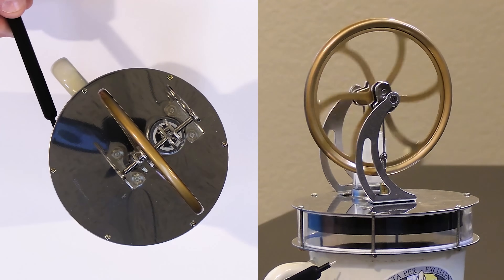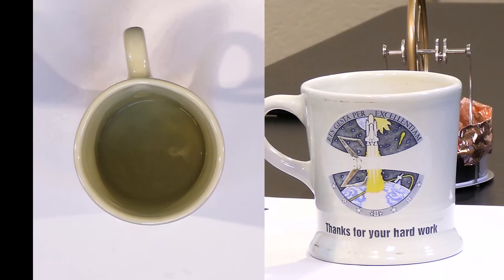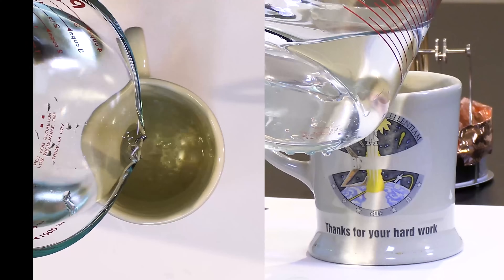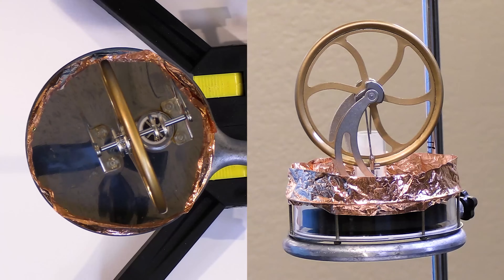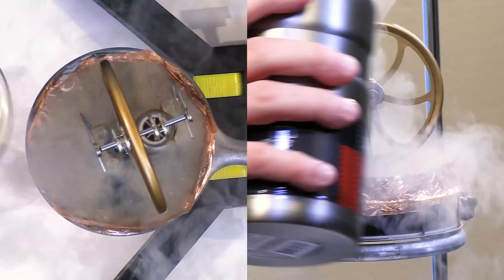Today we're going to learn about heat engines, and we're going to do it by experimenting with different heat sources on a Stirling engine. In order to get more power out, we need to make the hot reservoir hotter and the cold reservoir as cold as we can get it. We'll run the engine in a range of circumstances, culminating in trying to answer the question: can we run a heat engine on liquid nitrogen?